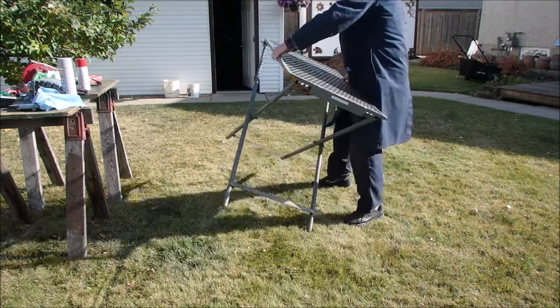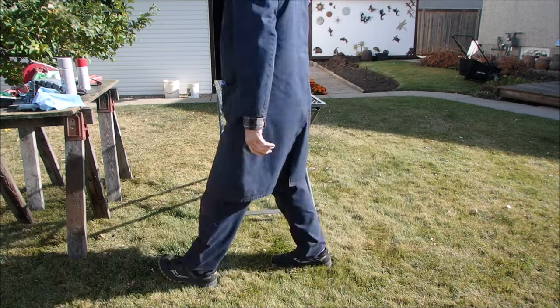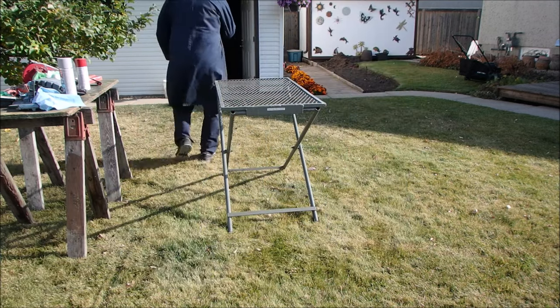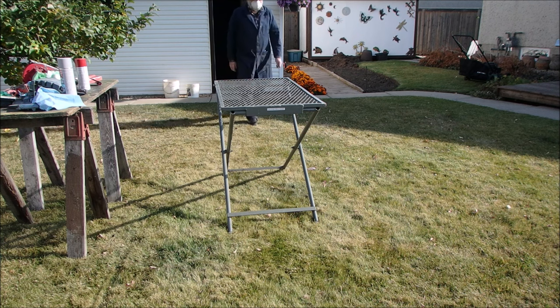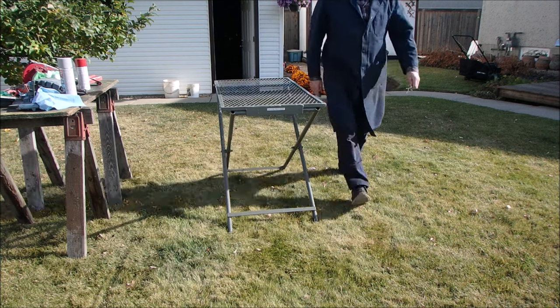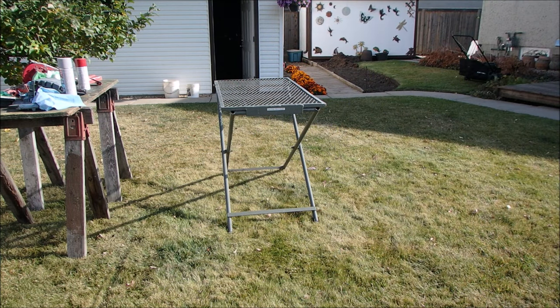I'll probably be holding it in my hands, hanging or putting them on here. So first we're going to prime, and then we are going to paint red. And tomorrow I'm going to just paint the olive color.